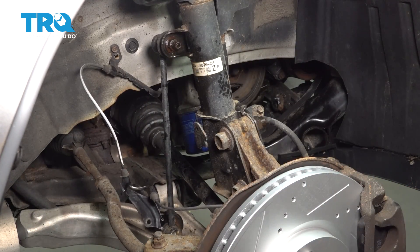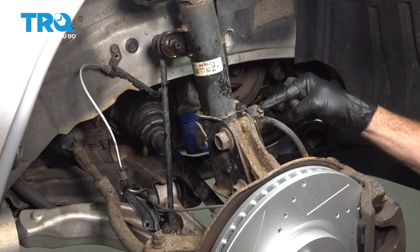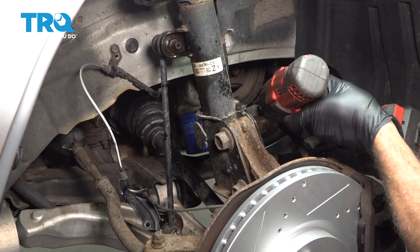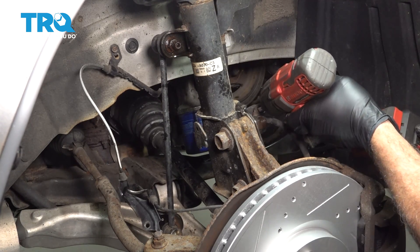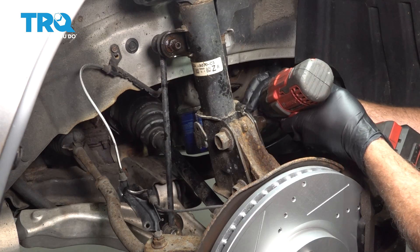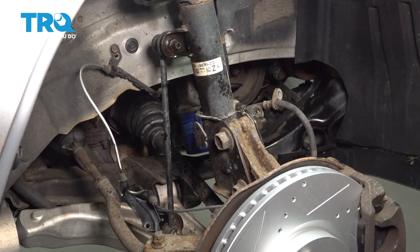Then we're going to go right to the opposite side of that strut. We're going to use our 12mm socket and we're going to remove this bolt right here holding our brake flex line in place. Going to remove that bolt and set this aside.